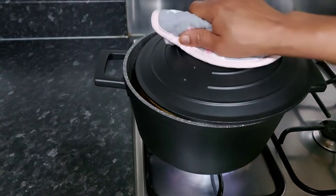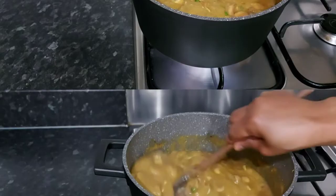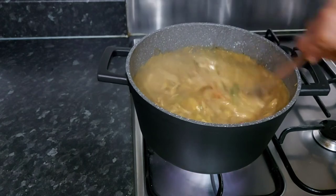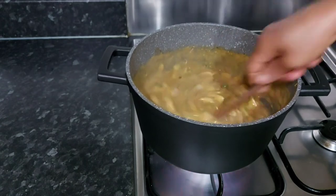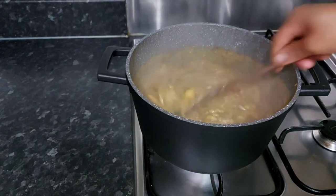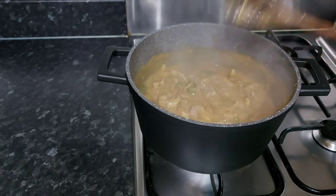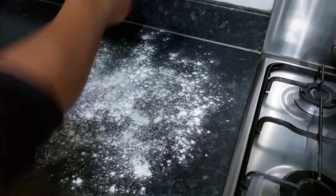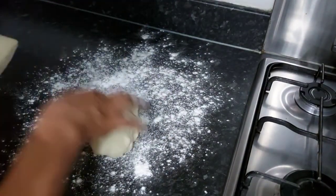Once we check our sauce, that is done — remember it's going into the oven — so I'm going to turn the heat off and allow it to cool. Now we are going to start working with our pastry.